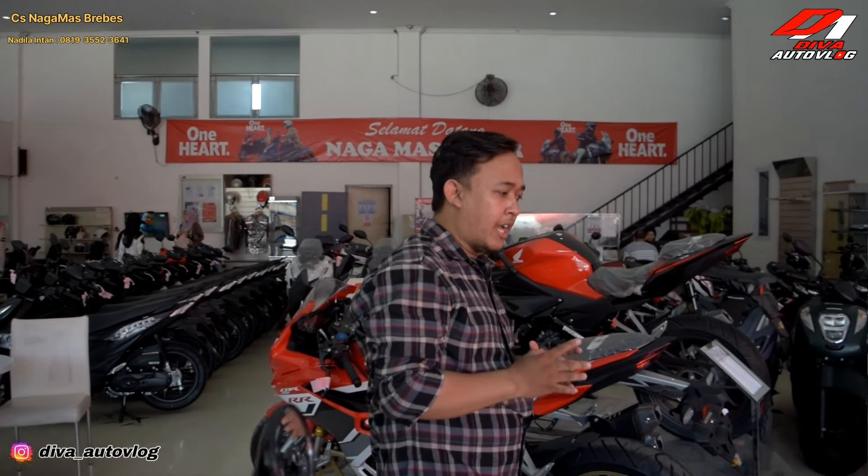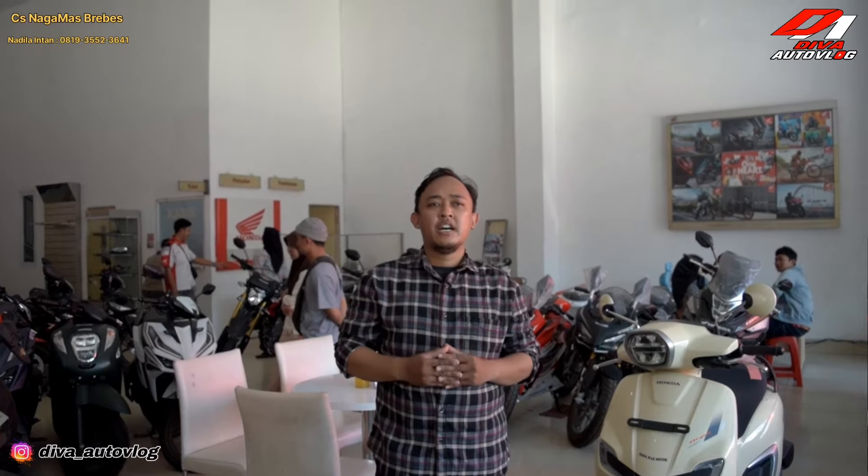Kembali lagi di channel gue, Diffautoproof. Di sini kali ini kita berada di dealer Naga Mas terbesar di Berbes. Gue udah lama banget nggak nge-vlog, nggak nge-review motor-motor baru. Dan kali ini setelah gue nge-vlog lagi, gue nge-review kedatangan motor baru yaitu Honda Stylo 160.